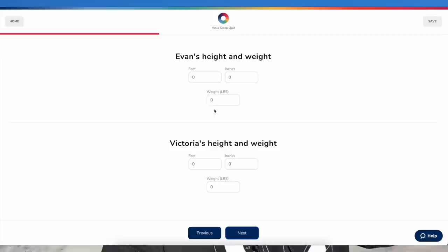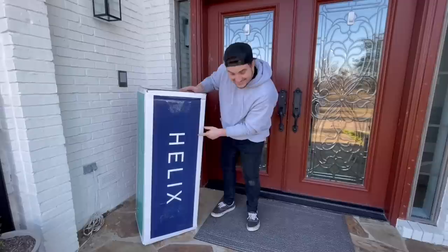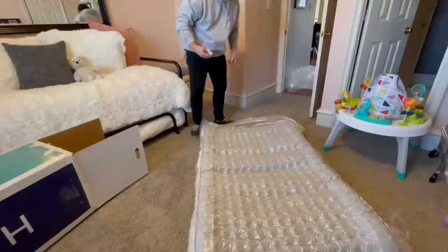Before we continue, I want to give a huge thank you to one of this channel's biggest sponsors — Helix Sleep. We've been working with them for a long time. They are an amazing brand that provides mattresses tailored just for you. We've used our Helix Sleep Moonlight Luxe for almost three years and it has completely changed the way I sleep. The link below takes you to a quiz based on your sleep needs, and they come up with a mattress that works best for you. They offer a 10-year warranty, flexible payment plans, and if you live in the US, free shipping right to your door.